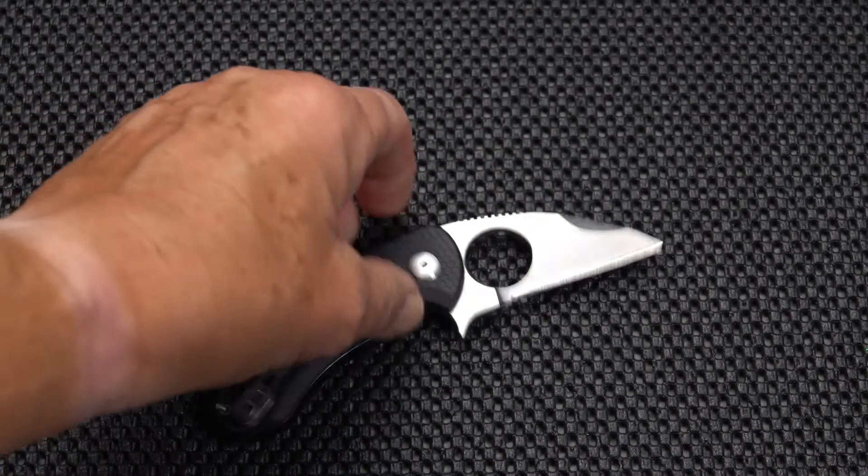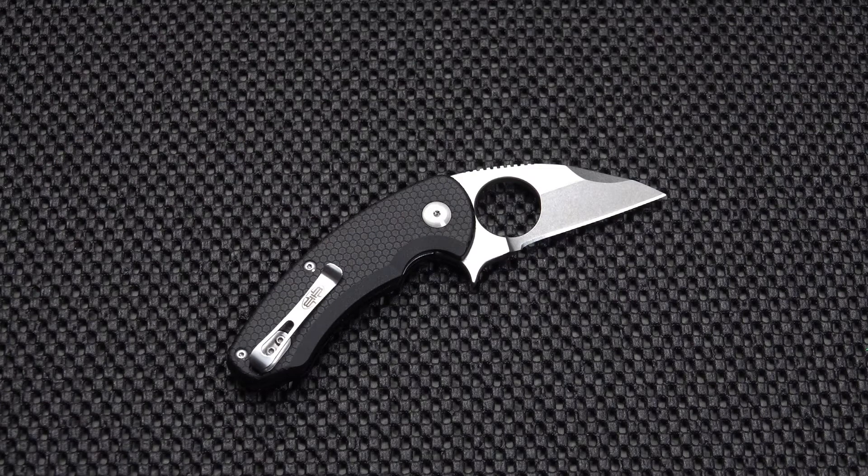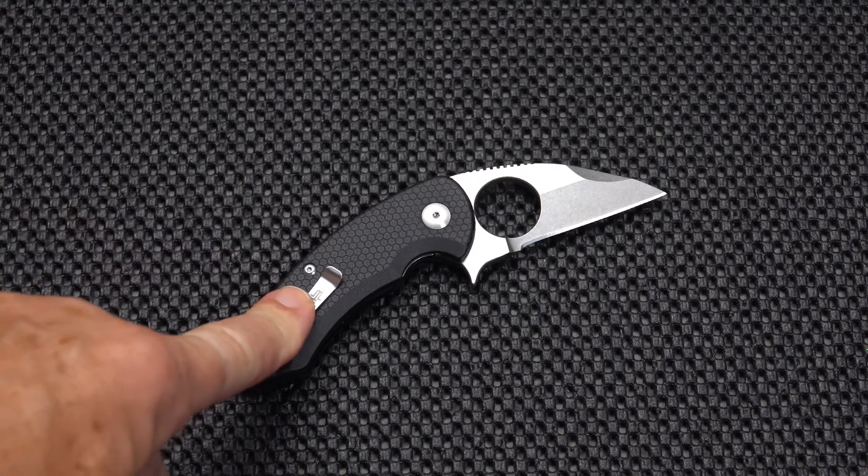It's an import so I'd suspect either Taiwan or China — I'm not sure. G10 handles with a very good grippy pattern.